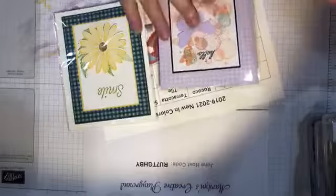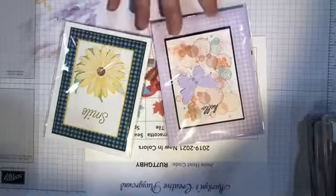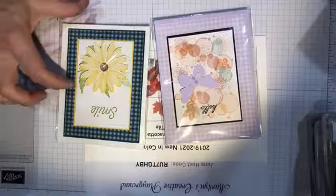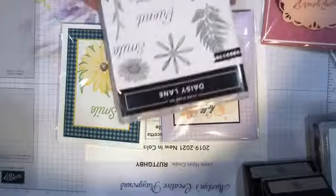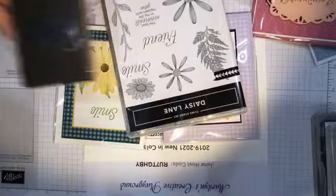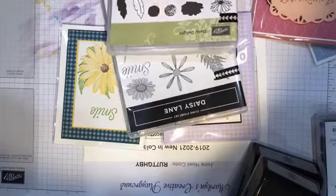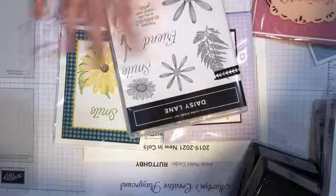For the purple posy card I used Beauty Abounds and the new butterfly set, then I used the new purple posy designer paper and stamped some of the polka dot background from the Beauty Abounds set. For another card I used the fern that's part of the new Daisy Lane set, which is a really cool set. There's a new punch that fits with the old punch — this new set has a larger daisy and a smaller daisy. The two sets fit really nicely together: the older set has centers for flowers and a couple of leaves, this one has a stem with leaves, a fern, and more sentiments.